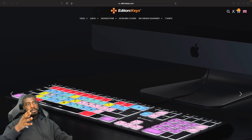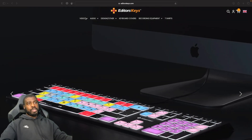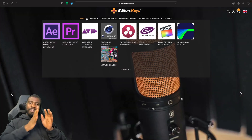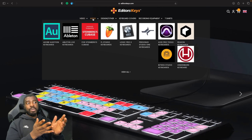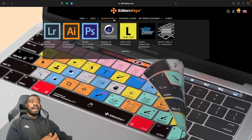I'm just on the Editor Keys website here and I want to quickly show you what they actually have on offer. If you're not just a developer but also a content creator working with video tools, there are keyboard covers just for you. On the video section you can see a whole range of tools to help speed up your productivity when editing videos. If you're more of an audio person, Editor Keys have got you covered there too, with tools for audio production — and designers are covered as well.